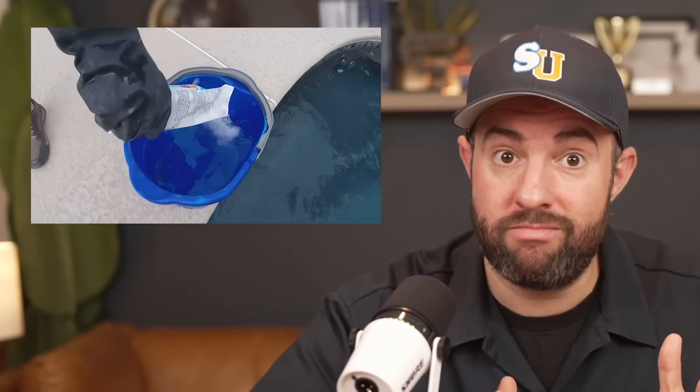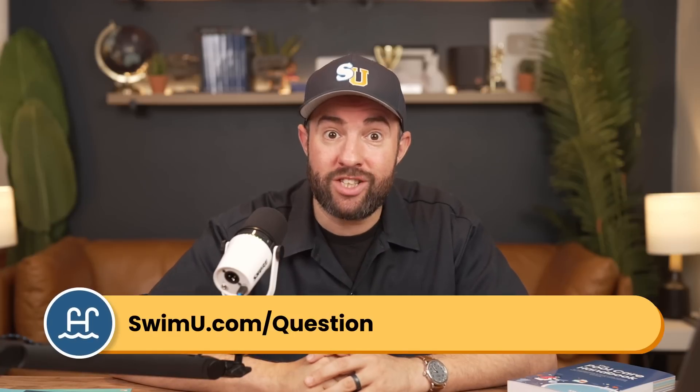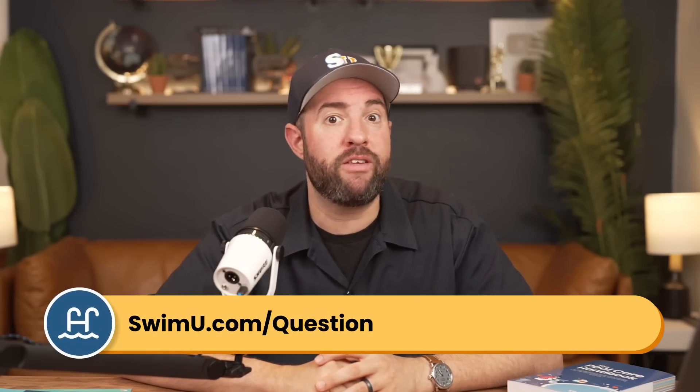Hey there, it's Matt from Swim University, and I'm answering more of your pool care questions. We're talking about cartridge filters, green water, shock, phosphates, and more. So if you want your question answered in a future video, make sure that you fill out the form linked below. Otherwise, let's dive in.